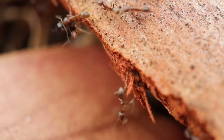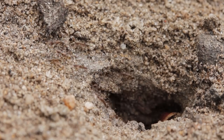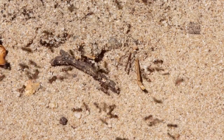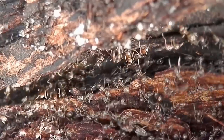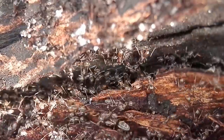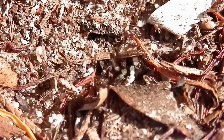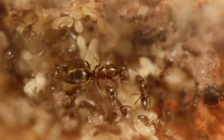I collected the ants by simply lifting up rocks and logs within areas where I'd seen them around. Argentine ants usually create relatively shallow nests, so I'd flip a rock and the colony would be right by the surface, and then I'd just scoop them up, collecting as many workers, brood and queens as I could. Then I'd introduce them to my colony back home.